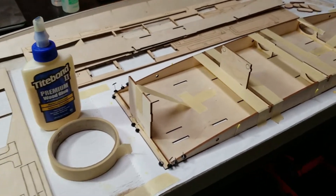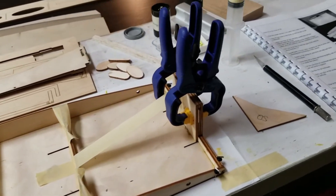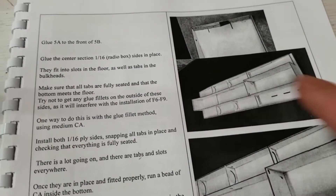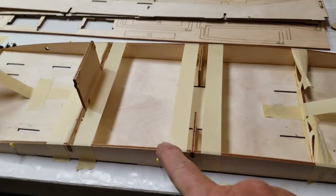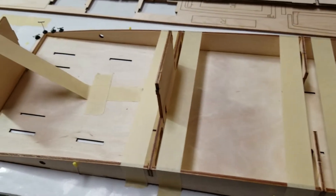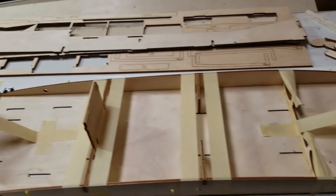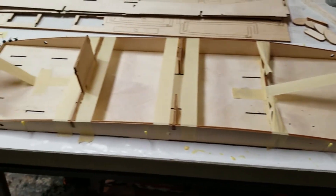I'm going to let this sit overnight and dry at this point. I'm using Titebond II and this syringe. I'd like to get these side pieces in, but I've got to wait. The way I have this taped up holds the side square pieces going across here. With Titebond II, it doesn't set up as quick as CA, so I need to let this sit overnight.